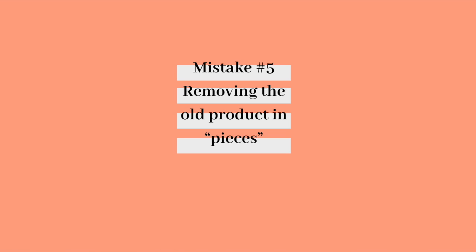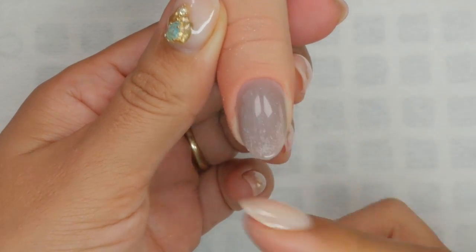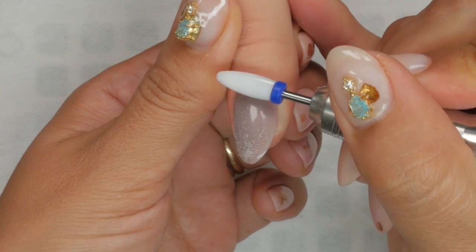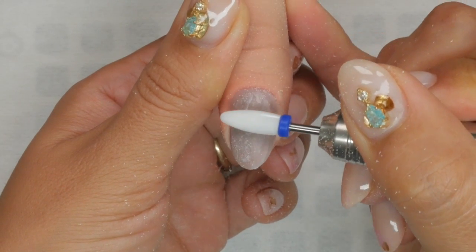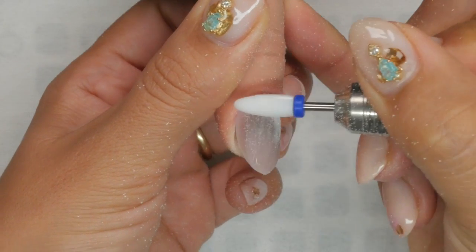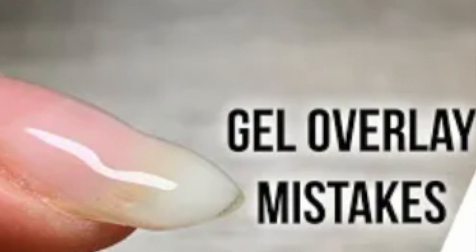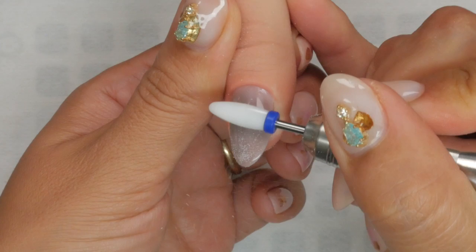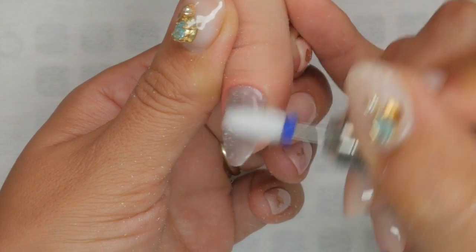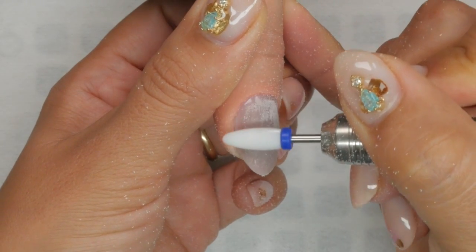Mistake number five: using an e-file to remove the old product in pieces. You cannot think that because you're going to self-level on the remaining gel that all will be well if you remove the product blotchy or in a patchy way. Especially with self-leveling gels like builder in a bottle or soft builder gel, which have a slightly thinner viscosity and flow more, the gel will flow into every nook and cranny, making some areas of your self-leveling uneven. When removing the old product, do so in long, even strokes with your e-file and make sure everything is buff flat before applying your structured gel overlay.